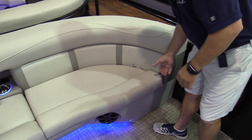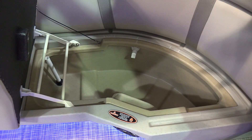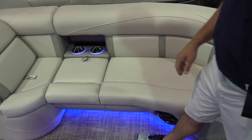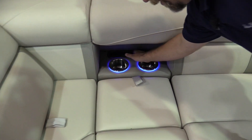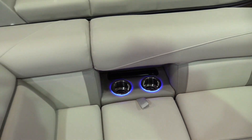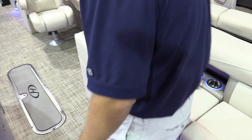As with all of our pontoons, we put a drop-in live well in all of them. It can be used as a live well or you can use it as a cooler. The cruiser model has great recessed cup holders and storage to put your phone or anything else you want inside of there, but it keeps it recessed and out of the way — you don't have that pesky cup holder that you have to carry around the boat.